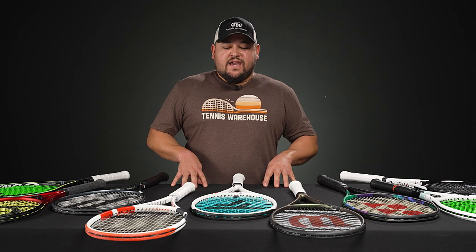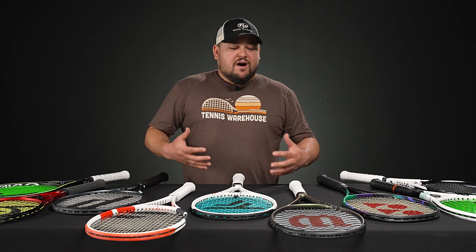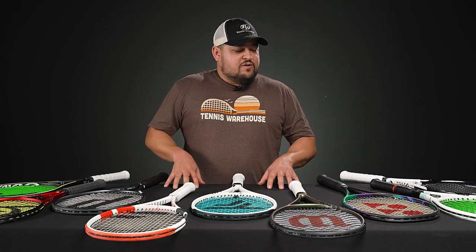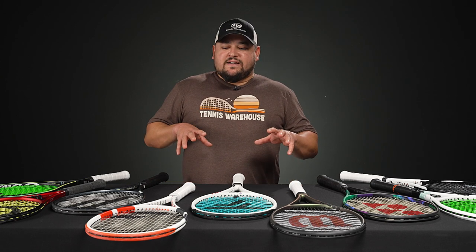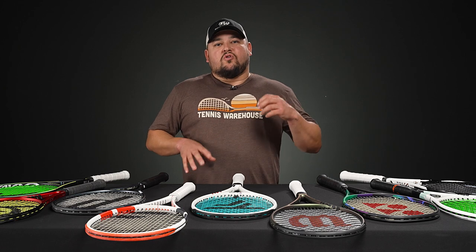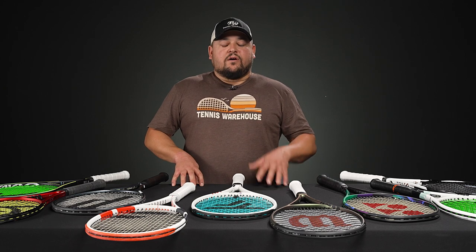Hello everyone, it's Troy here from Tennis Warehouse, back in the studio today. We're going to be talking about 18 by 20 string pattern rackets. With that dense string pattern, you get maximum control, more feel for the ball, and when you're hitting groundstrokes you get a little bit lower launch angle — a more direct flight for people that like to flatten out the ball.